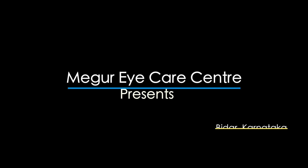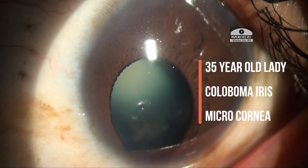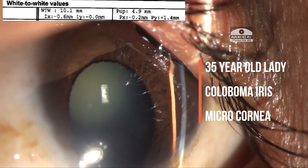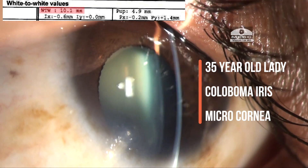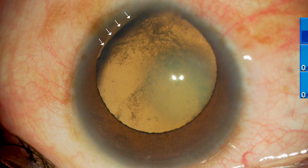Hello friends, this is Dr. Deepak Megur, and I'm here with another interesting case of a one-eyed young lady who has a posterior subcapsular cataract with the color of the iris and a small cornea. On retroillumination on the table, we can see two to three o'clock hours of zonular dehiscence.